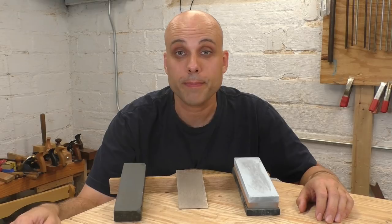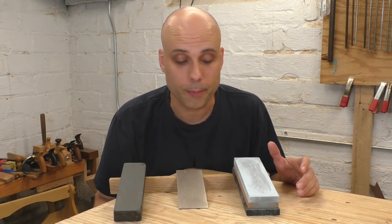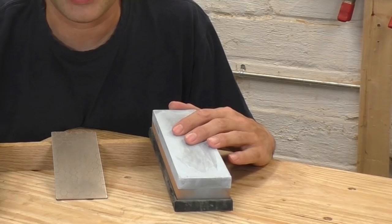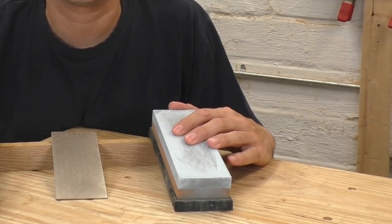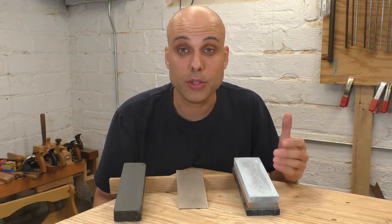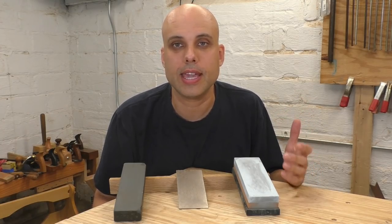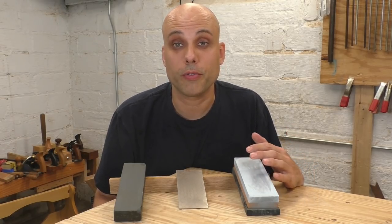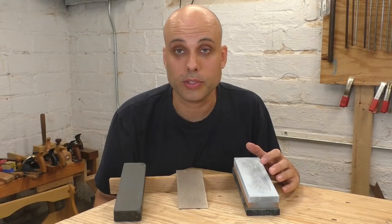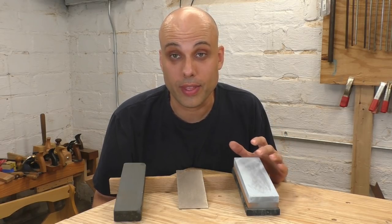If you're going to get into freehand sharpening, you're going to need some sharpening stones. Unfortunately, there are way too many choices and it's very confusing. A really popular option is Japanese-style water stones. Craftspeople love these because they're available in very fine grits, they cut very quickly, and they can handle most of the steels you encounter in a woodworking shop. The downsides are that most of them need to be kept wet all the time — this one has to be soaked in water for half an hour before I use it. Water stones are also somewhat fragile, they can break occasionally, and they go out of flat really easily, so you'll also need a flattening plate and you'll be truing them up pretty frequently. Still, they're very popular and they work really well.